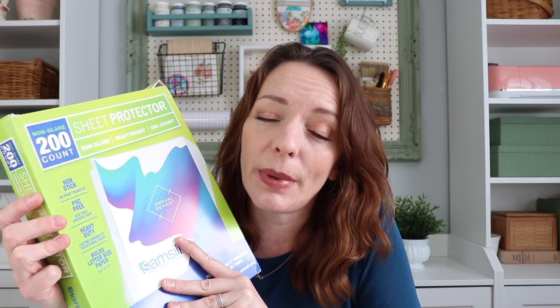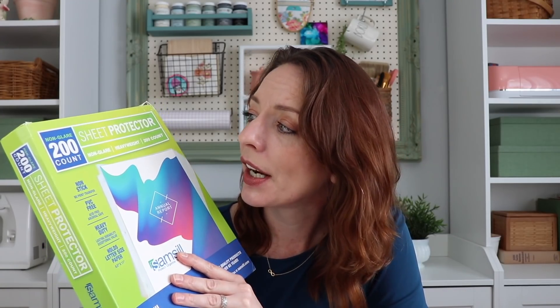I did order two things from Amazon, and the first would be these non-glare 200-count sheet protectors. In my last video, I showed how I'm redoing my recipe binder. I was buying pen and gear sheet protectors from Walmart and they were $6 to $8 for just 25 of them. I found these on Amazon — non-glare, 200 count for $16. That is a much better deal, so I went ahead and purchased them. I am set; I actually have extras.